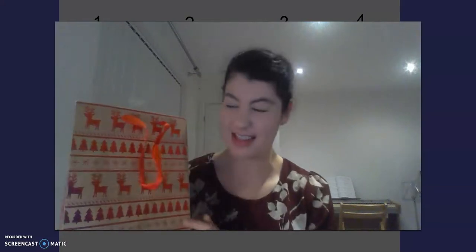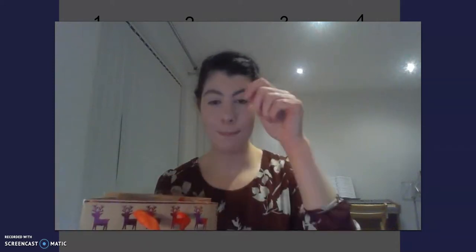Right then, now we're going to carry on thinking about one less. I've got something a bit special here - I have got a special bag. You might even notice it's a bit of a Christmassy bag. And in my bag I have got some objects. Shall we get them out and count how many? I'm going to have to put them out on my table which you won't be able to see, but I'll grab them out and see if you can help me count how many we've got.